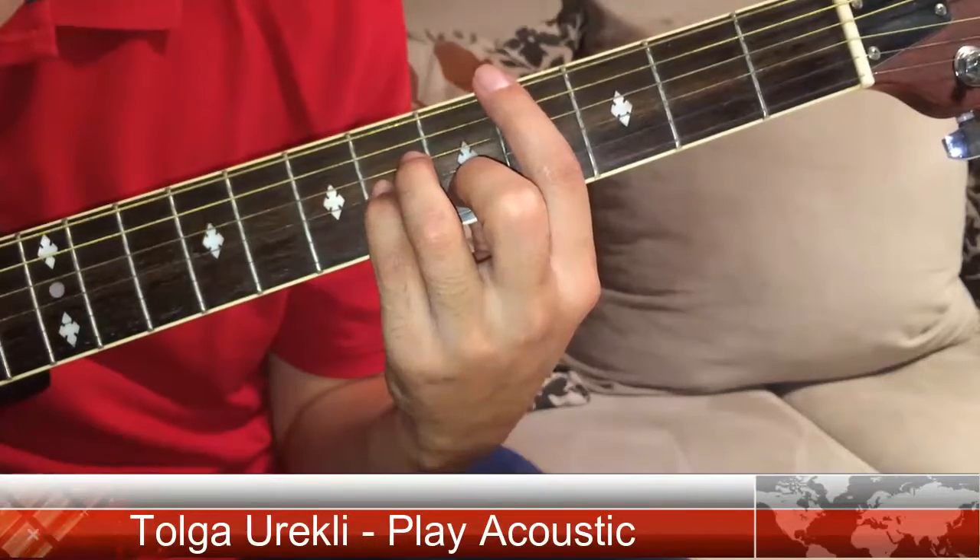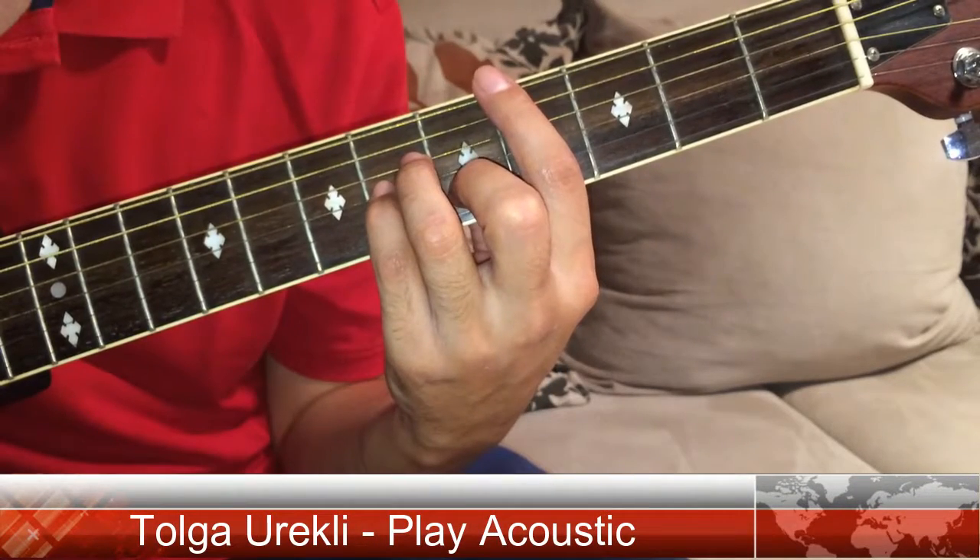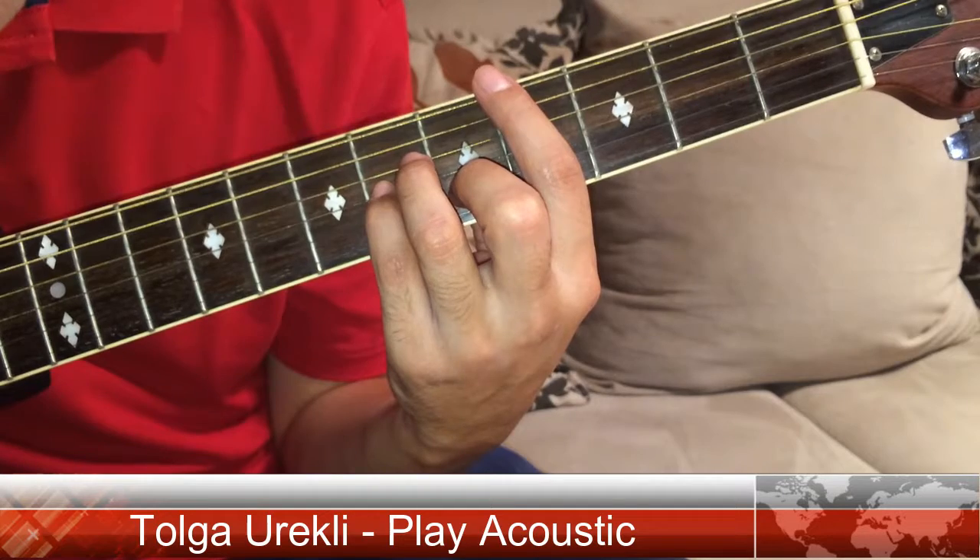Hello everyone, I am Tolga from Play Acoustic, and today I'm going to show you how to play C-sharp minor.